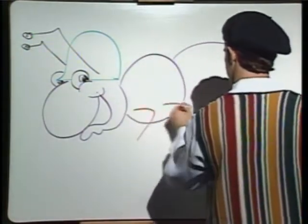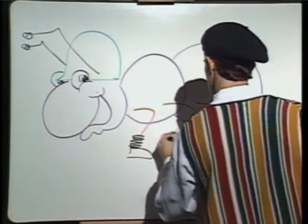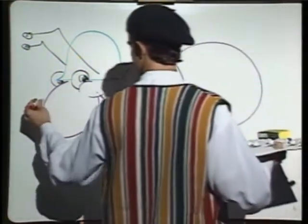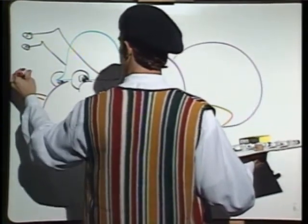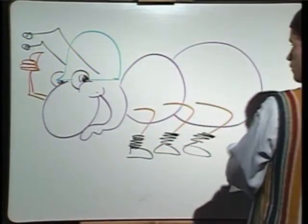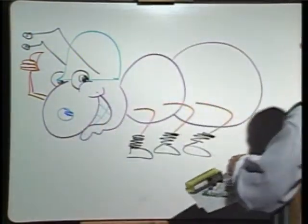Give him some legs. And no army ant is equipped without boots — one, two, three, four — got to march in those boots. And now back with an arm to say everything is okay. How you doing there, Arnold? And one more nostril. Boy, that's a great-looking army ant, and I think we are done. Voilà.